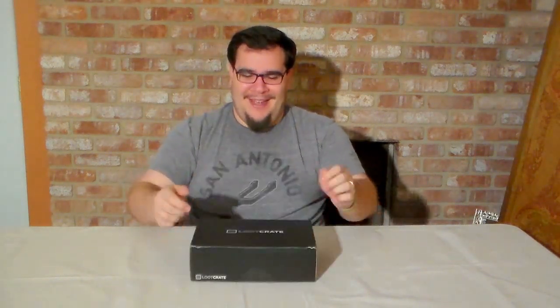Hi, I'm Robert from Rhino Dillo Designs and today I'm going to be unboxing my November Loot Crate. It came, I'm pretty excited.